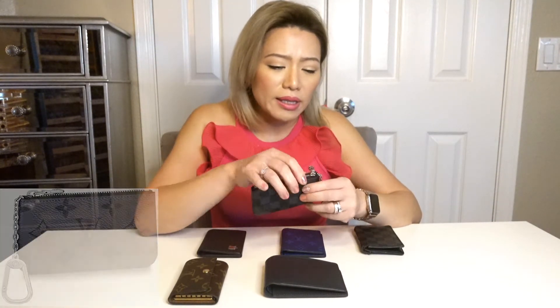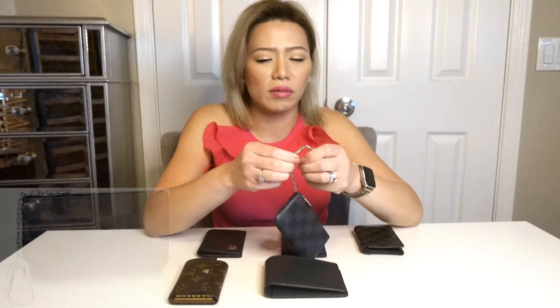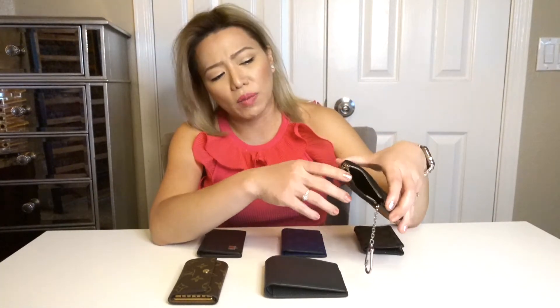This is actually nice because you could actually put some keys here. You could also put it on the sides of your jeans so it makes sure that it stays on you. You could also do it like that. It could actually fit a few cards. You could put some cash in there, but of course you have to fold it, and then you could put some coins.